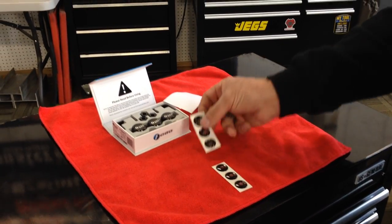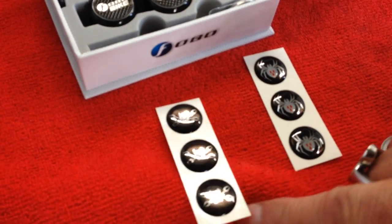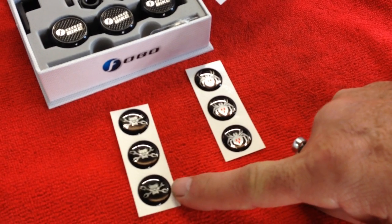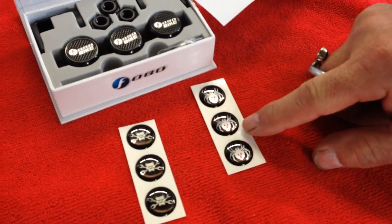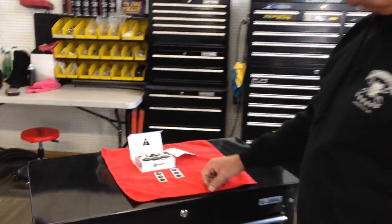Because it's LaMonster Garage, we're going to add a little more to the mix here. You can get them with either the LaMonster logo that will fit right on the FOBOs, or the Spyder logo. A lot of people have the Spyder logo and they want the theme all the way through. Same with the LaMonster logo.